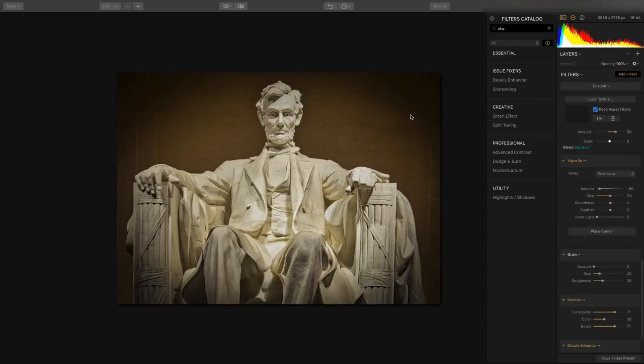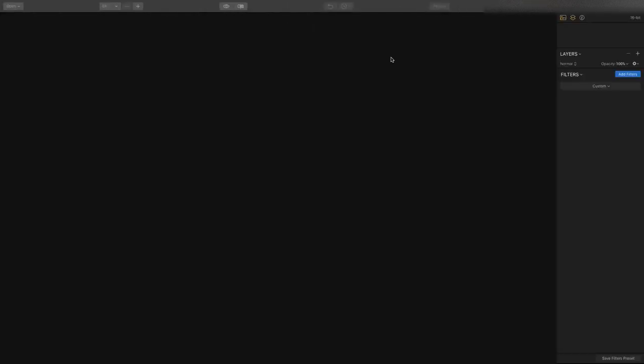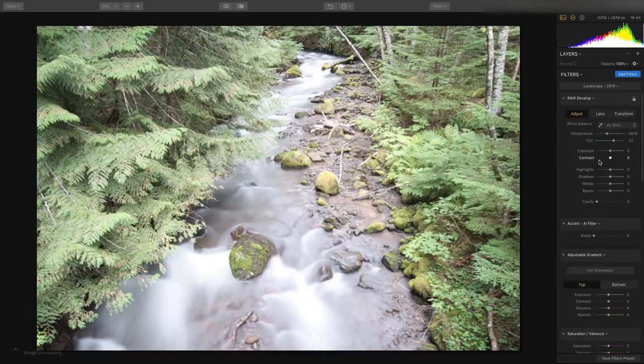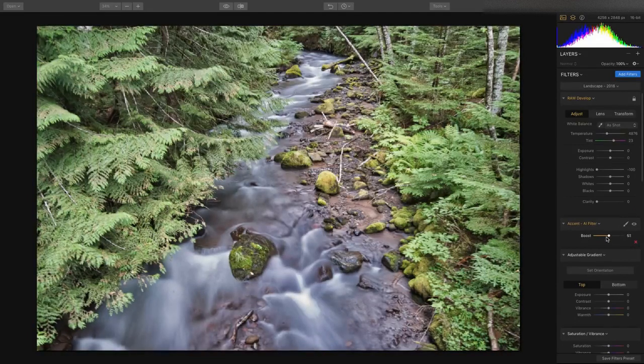Let's go to another image. I want to work on an image that can really benefit from some enhancements to the foliage. One of the things I love is that there's a great tool for landscape photographers called Foliage Enhancer, which allows you to just bring out some of the vegetation. We'll go to the landscape workspace, recover the highlights a little bit, and use the Accent AI filter, which does a great job of latching in on details using artificial intelligence.